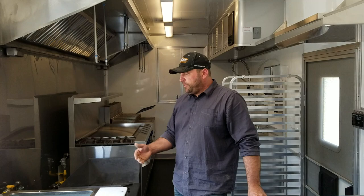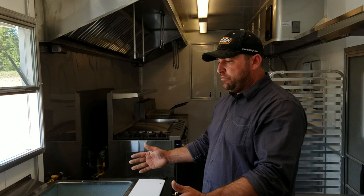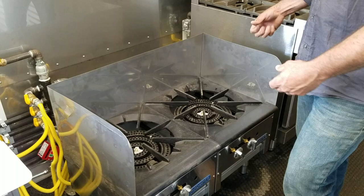Here we are inside the trailer. We're going to take a look at the equipment and the options this particular customer took. Right here is a four-well steam table — all runs on gas, so you have plenty of gas on board to run all the equipment. Gas steam table is always an option; you can go one, two, three, four wells — however many you need, we draw it into the plans. These are stock pot ranges, and if you're doing any kind of huge stock pots — bringing big pots of water, soup, or beans up to boil — these are what you need.